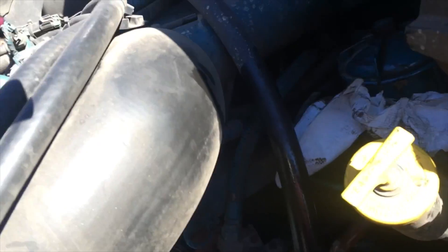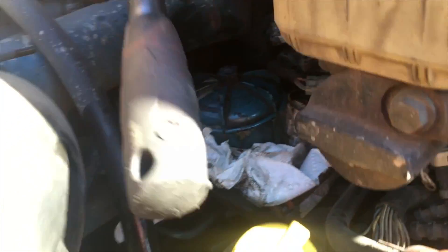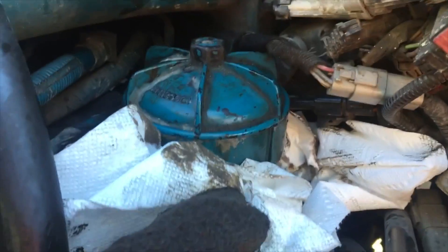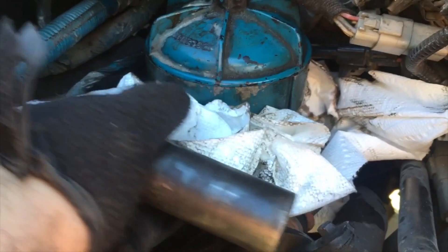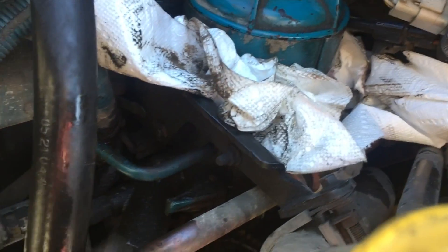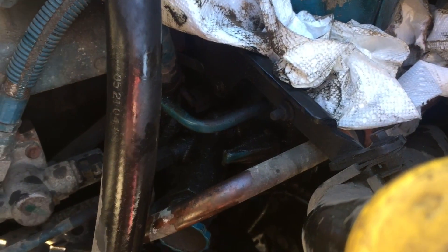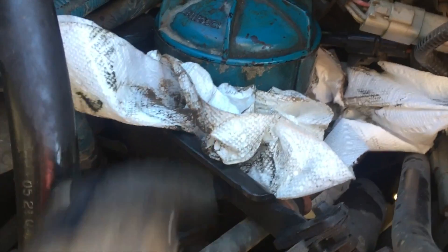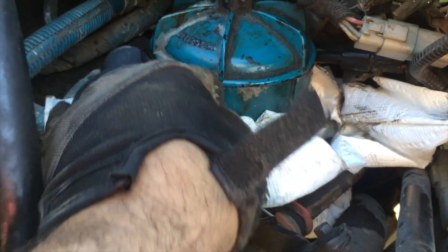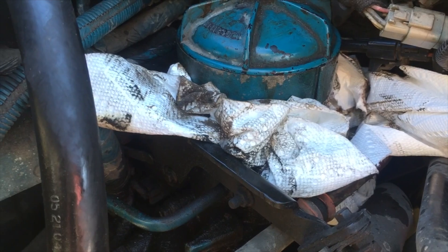I'm going to change the fuel filter on the truck. Once you open the hood, the filter is right here — that big blue can. I put some paper towels on it; you want to put a drop catch can on the bottom to catch all the fluids that come out. In this case I don't have one, so I'm using something else. I put paper towels here to try to catch most of the spill. This socket is about a size 24.